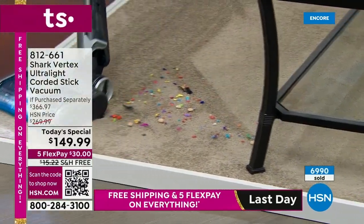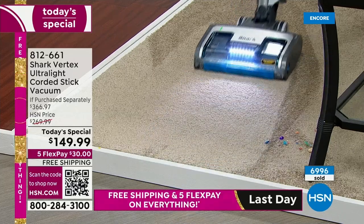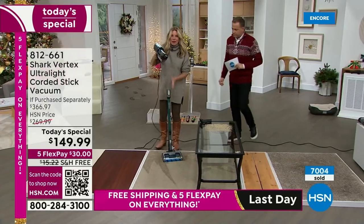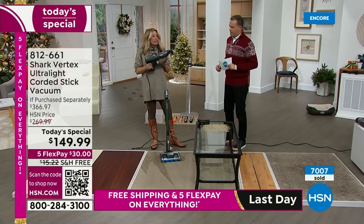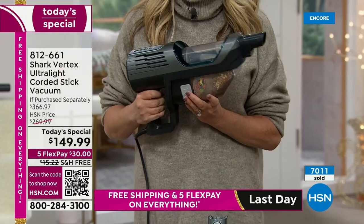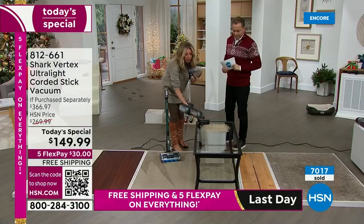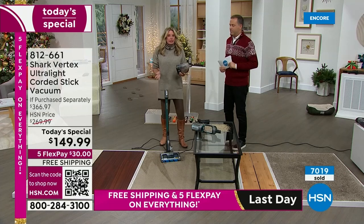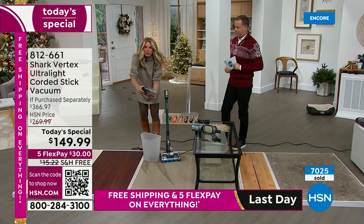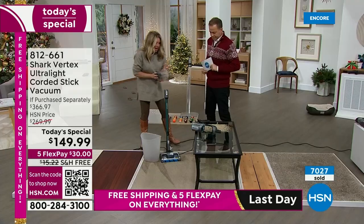It's a two-in-one: in handheld mode, all the power of an upright; in stick-vac mode, it weighs about eight pounds. Look at how you empty it — all you do is release the canister. You don't have to unplug and take the entire unit to the trash; just take this little canister out, press the button on top, open it up, and boom — voilà. Now reinvent the way you clean your house: you just tackled the floor mess, but now there's a mess up high — no need for a paper towel, just use the handheld.